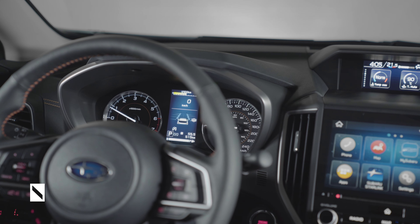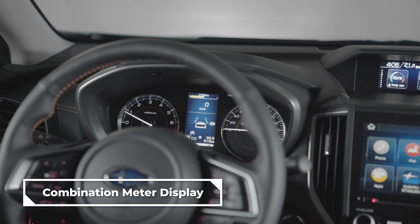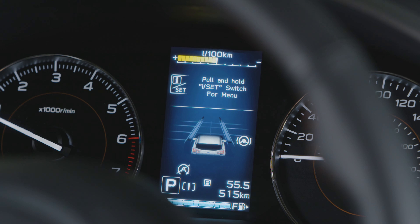The combination meter display is just one more element that allows you to see information about the vehicle as you drive. Various information, warning messages, and indicators will appear on this screen, located between the gauges behind the steering wheel.